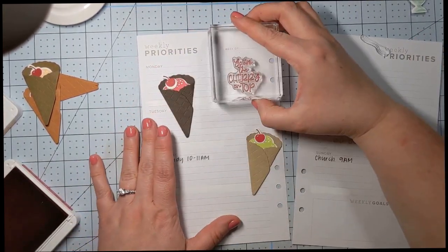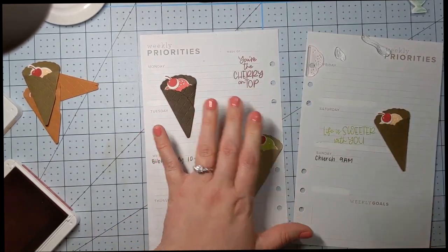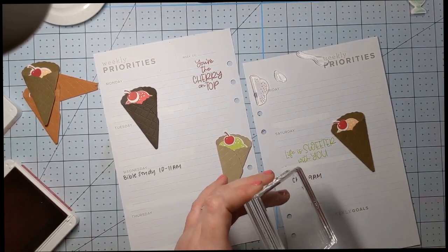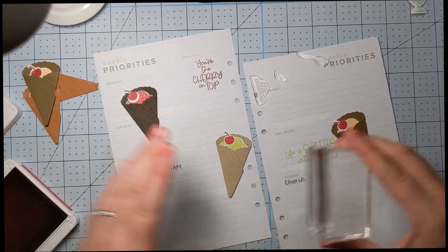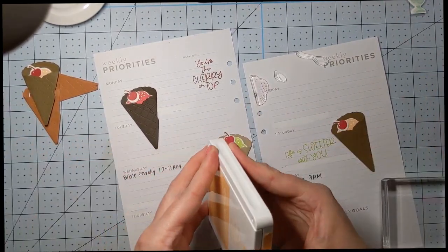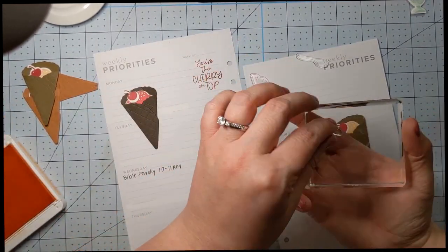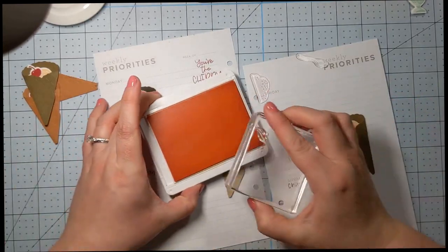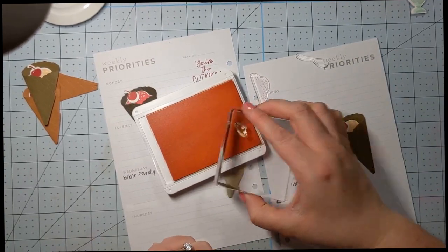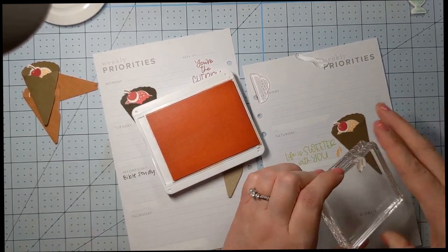Let's move these off to the side and we're going to put 'You're the cherry on top' right up here — it's on the top of our week, perfect. Today I'm being brave with both stamp sets and the ink pads — I'm just leaving them open. Let's go ahead and do our little drips here, like our little ice cream cone is melting. This is pale papaya, so we want to make sure we're doing it on the pale papaya ice cream because that's where it's going to leak.